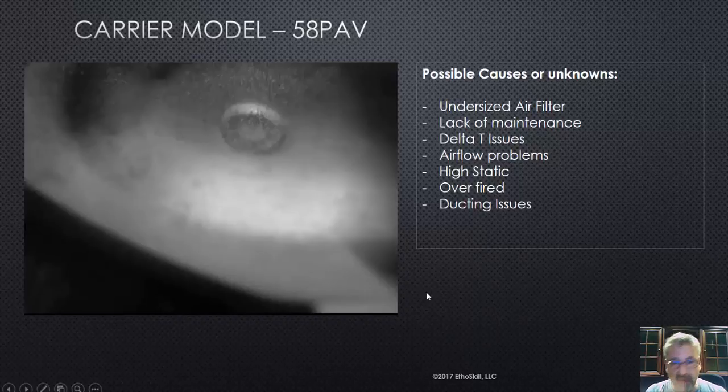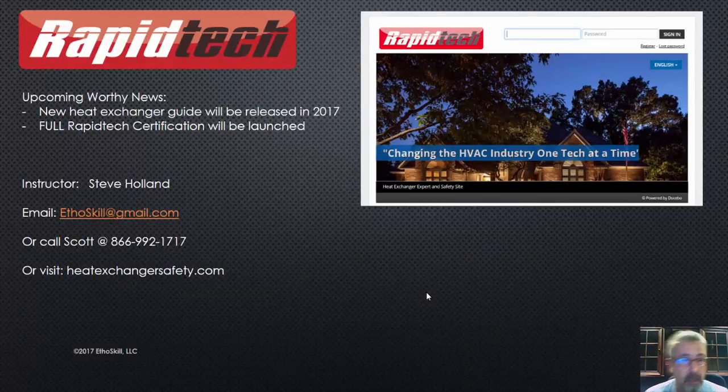So that's the Carrier 58 PAV. Upcoming news for Rapid Tech: this year, that heat exchanger guide — every single one of the furnaces we archive, and we have hundreds of them, there's a manual available with the Rapid Tech program, and we also sell it very reasonably. We're going to have a new one coming out this year with updates. The full Rapid Tech certification for heat exchangers is going to be launched real soon. We're also moving into other certifications: air duct cleaning, aero seal, duct sealing, oil furnaces, boilers, forced air, air conditioning, and gas heat.